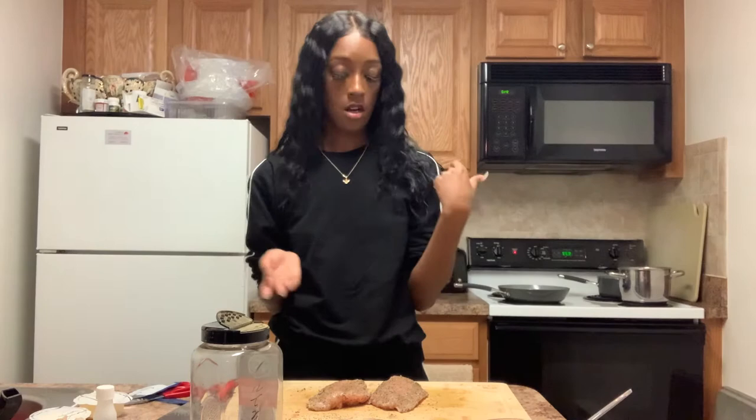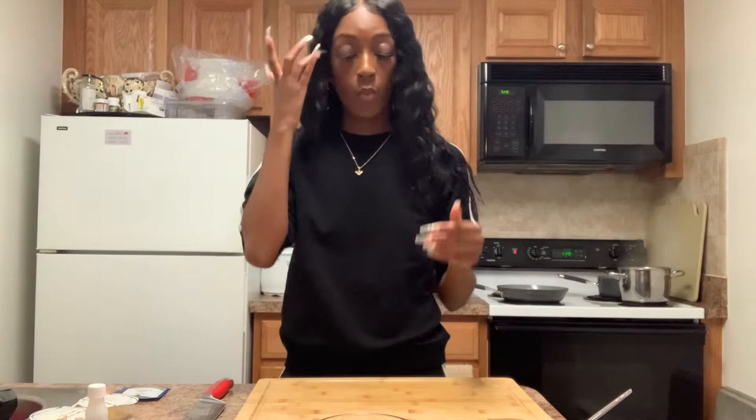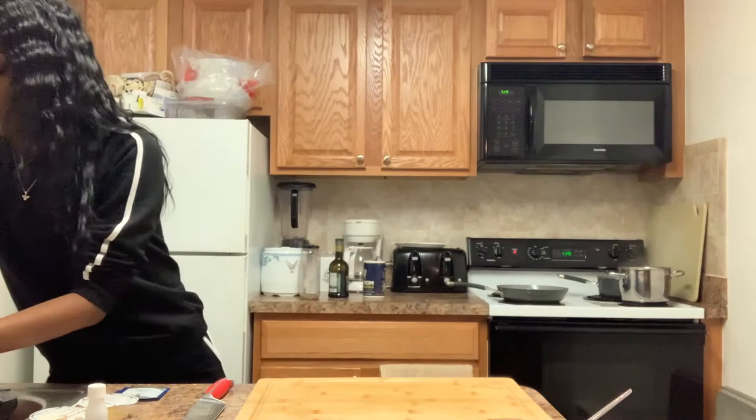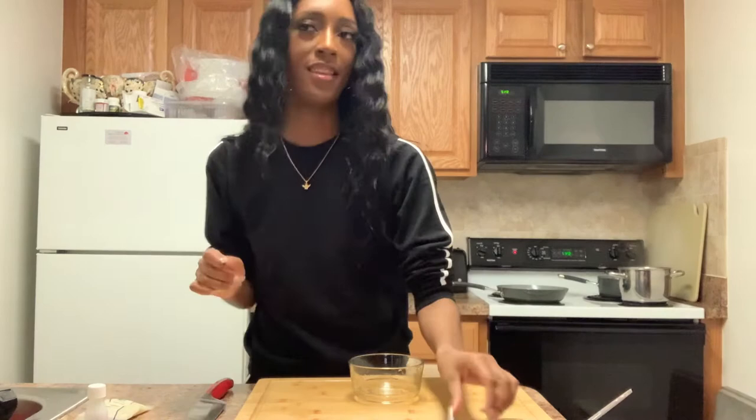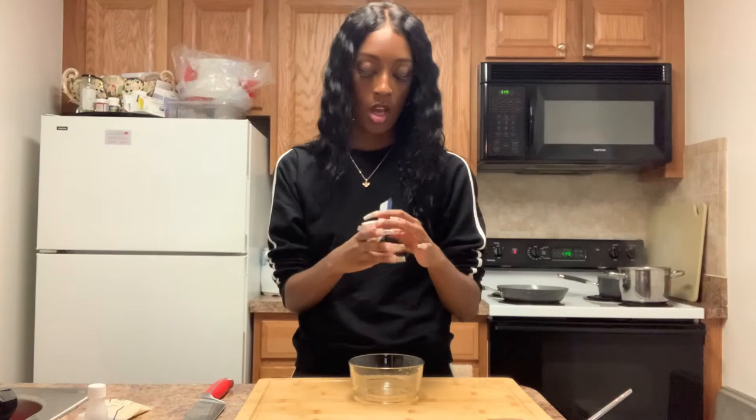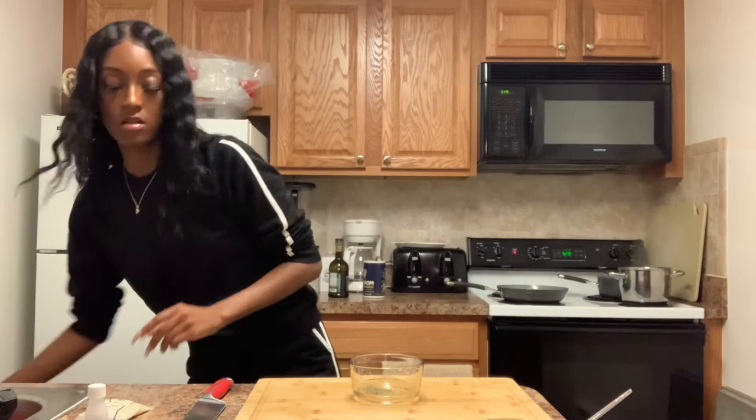Leave that on medium-high heat, wait for it to heat up, and throw the breasts on. While that is cooking, we are going to make the dressing. For the dressing we need the Dijon mustard, the mayonnaise, the rest of the Italian seasoning, half of the grated parmesan, two teaspoons of olive oil, and one teaspoon of water.